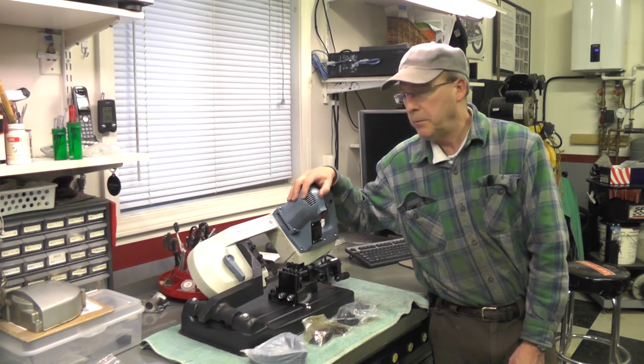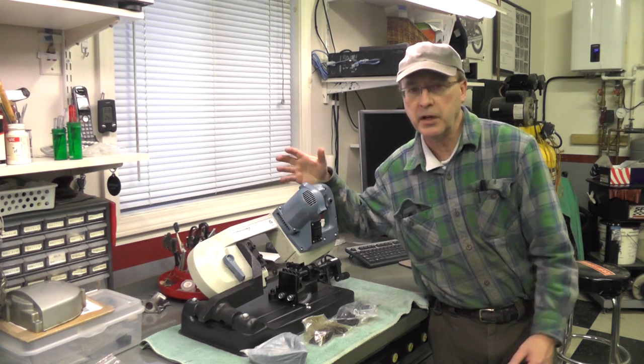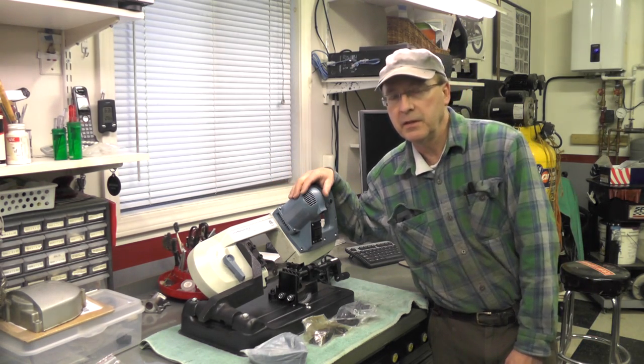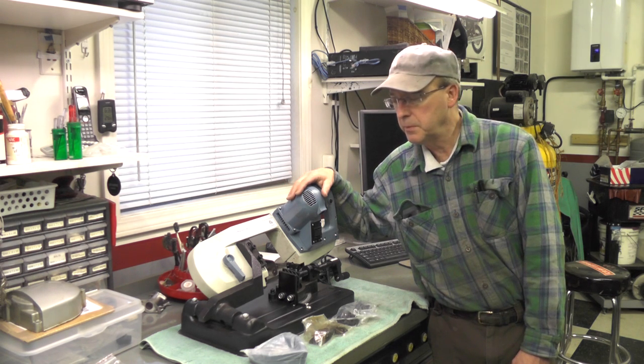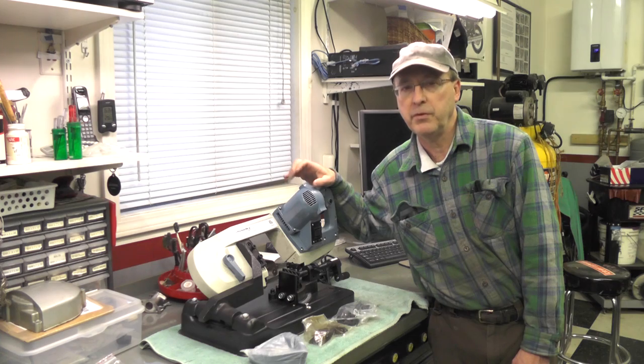I've been thinking about a powered bandsaw for some time and I'd seriously considered one of those larger floor mount units that you can buy at Harbor Freight and other places. But frankly, floor space is a bit of a premium for me and I really didn't want to devote the space to it.